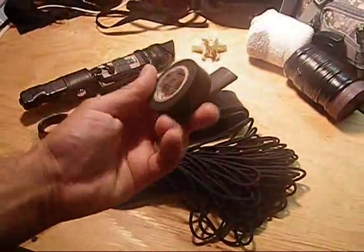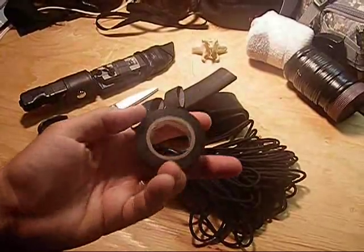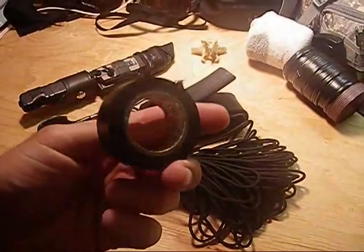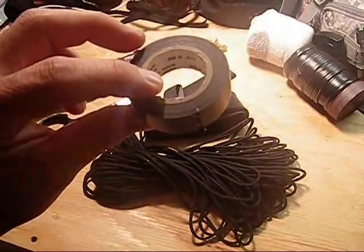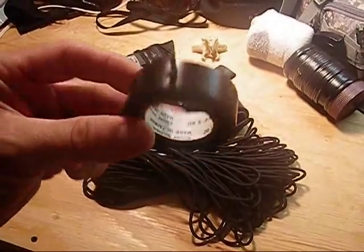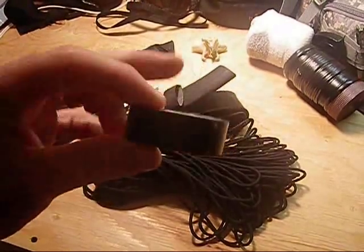Trick out your knife sheaths. There are a few basic items I use to trick out my knife sheaths. One of them is electrical tape, which is unnecessary, but I use it sometimes to cover sharp edges on objects that I want against my sheath, or under my ranger bands, or against my paracord.